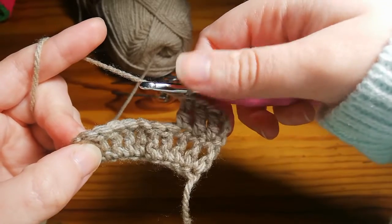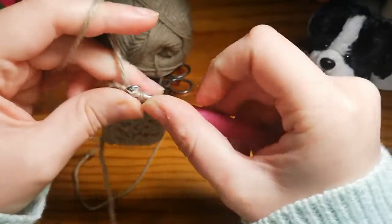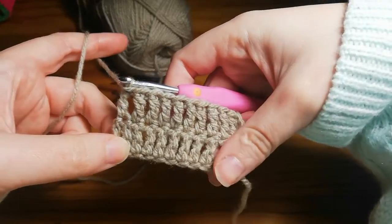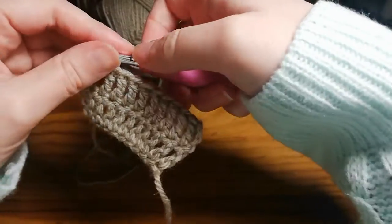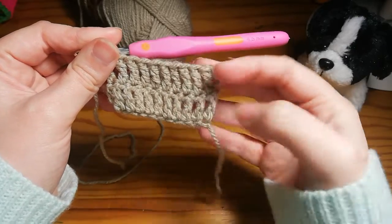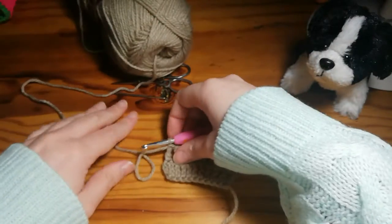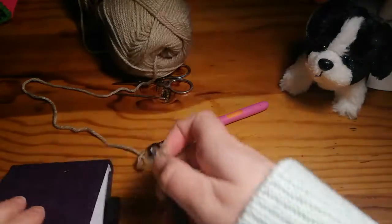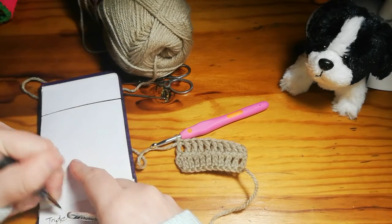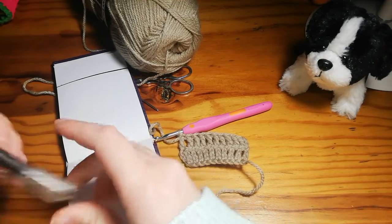Just carry on like that until the end of row two. We're coming up to the tenth triple crochet for row two. That's what it should be looking like — ten there and ten there. As you can see it does start to neaten up; the more rows you have the tighter and neater they will look. For this sample we're going to do five rows total, so just keep a count.